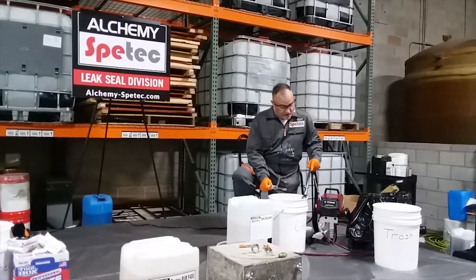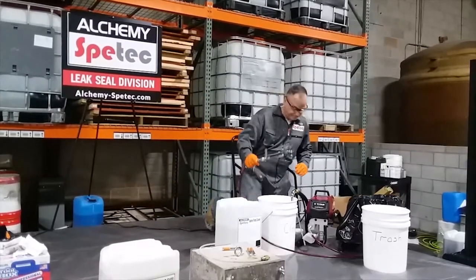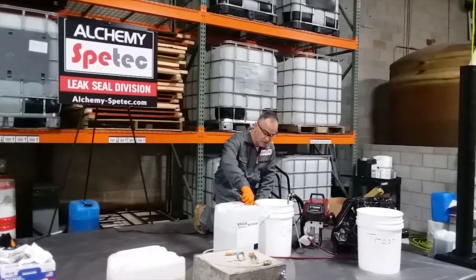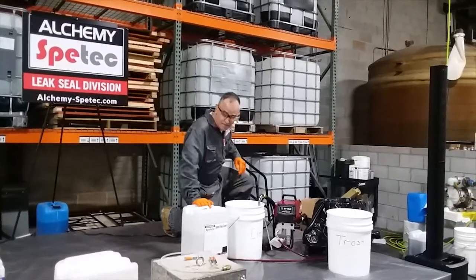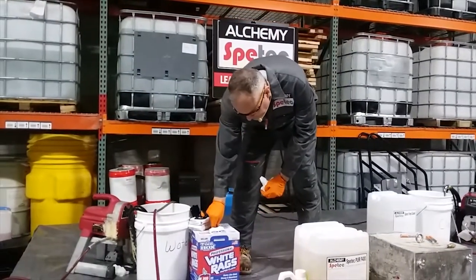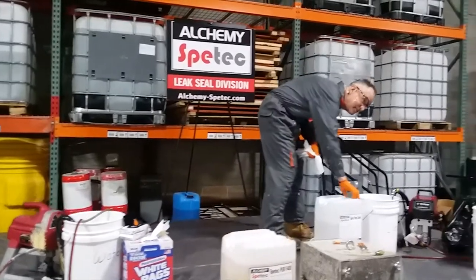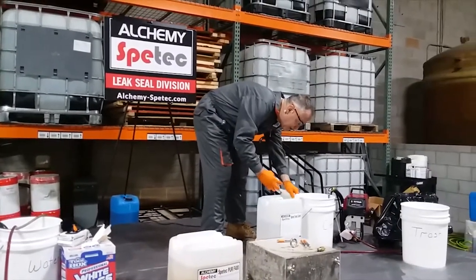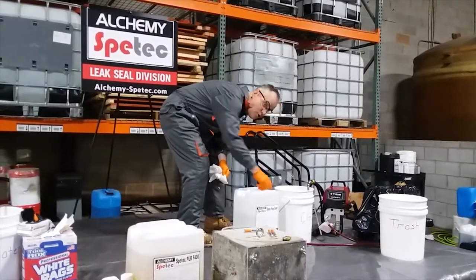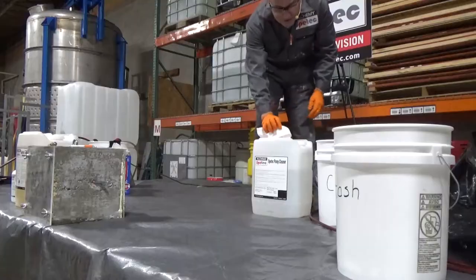I've gone ahead and we have our regular suction down in our cleaner. Good practice: any time you use a chemical, close it back up and wipe your threads. You actually want to wipe your threads and then close it up. It's a good habit to get into, because if you don't wipe the threads and you have the F400, it's going to be very difficult to open next time.